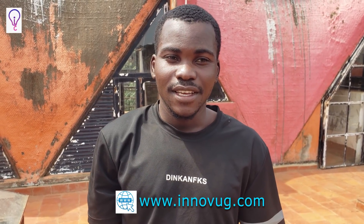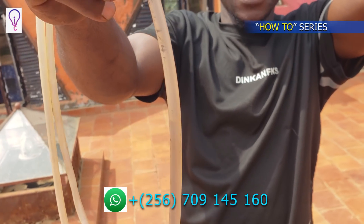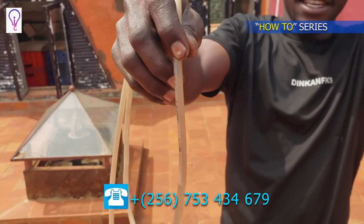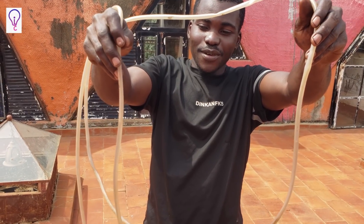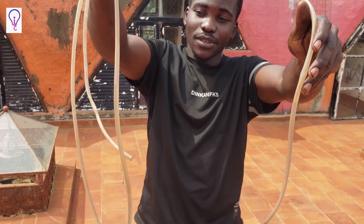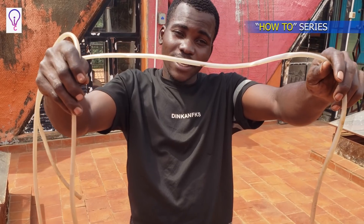To briefly explain how it works: as you can see the water inside the tube — however much you lift this other tube, as I lift this end, the water will be moving up to get the level. So the working principle of the water level is the water inside the clear tube which helps us to get the level.